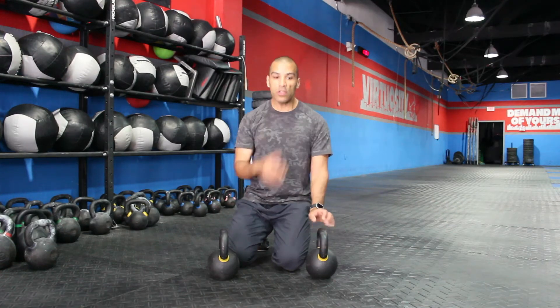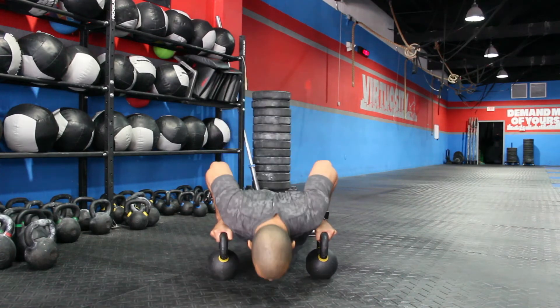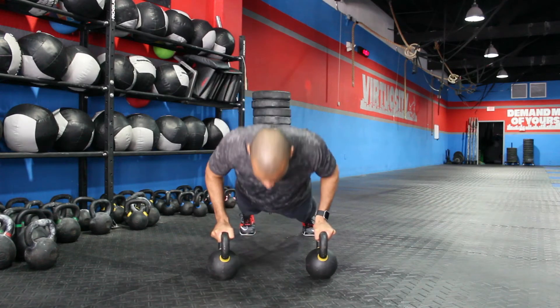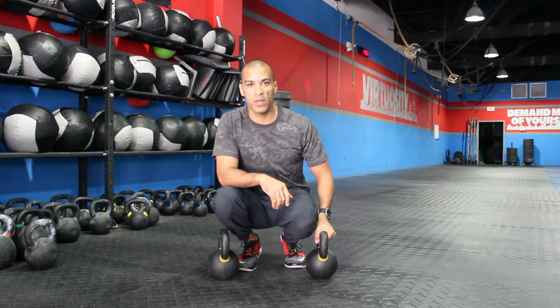Be aware of your head position — don't let it drop forward. Lower yourself under control. Those are push-ups on kettlebells.